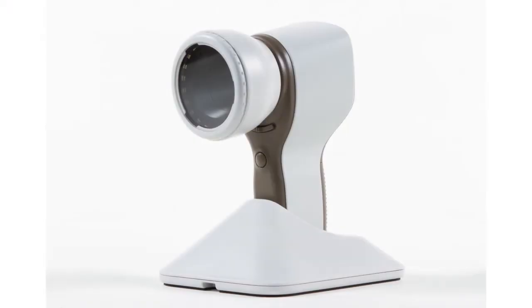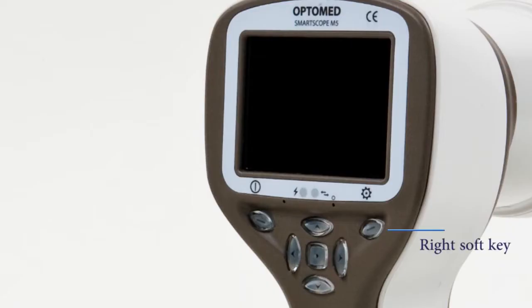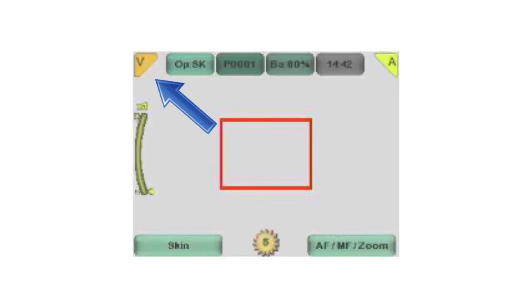Image settings. Capture mode: still or video capture mode is selected in the SK menu. To activate the menu, press and hold the right soft key. The icon on the screen indicates the selected mode.